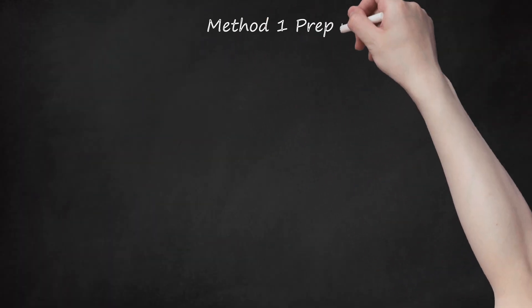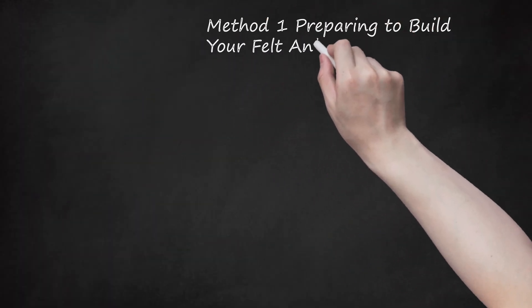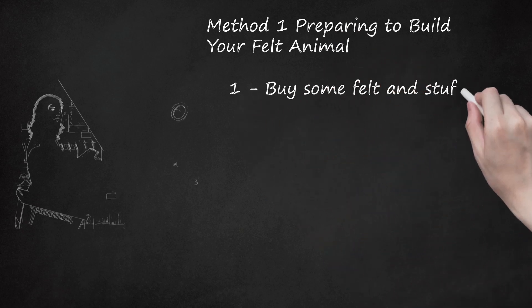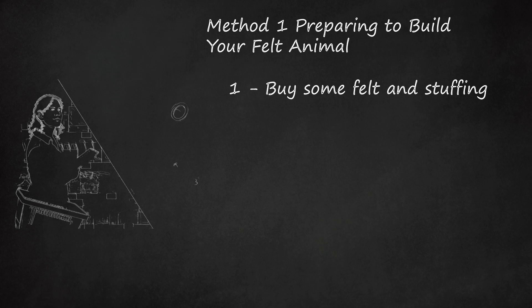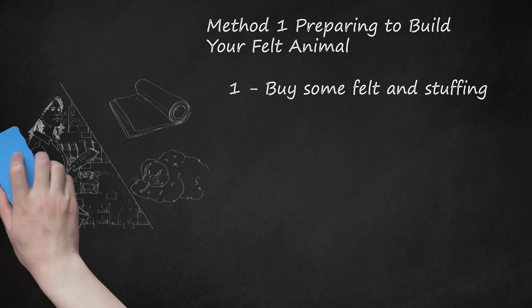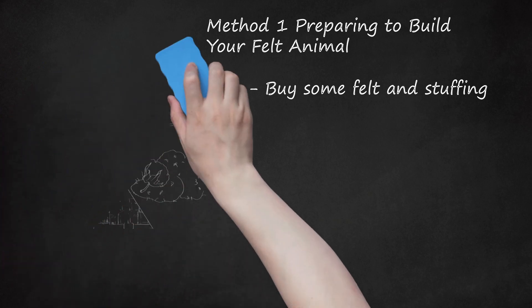Method 1: Preparing to Build Your Felt Animal. Step 1: Buy Some Felt and Stuffing. Obviously, if you want to build a felt animal you're going to need some felt. Poly-fill stuffing is most common, but you can also buy cotton or even bead if you would prefer to work with that material. Stuffing is important to give your animal some structure. You can buy both these materials at an arts and crafts store.